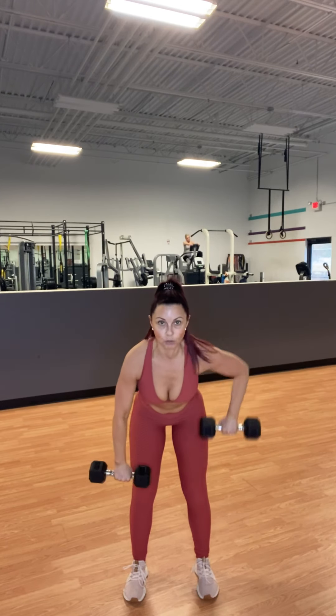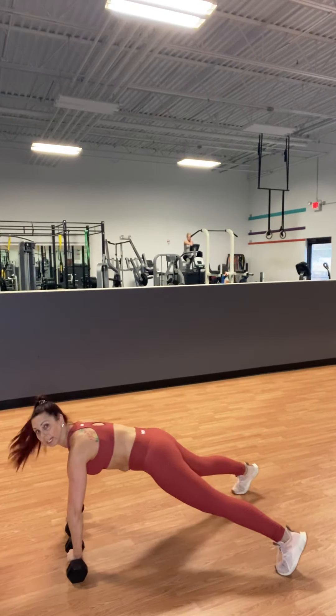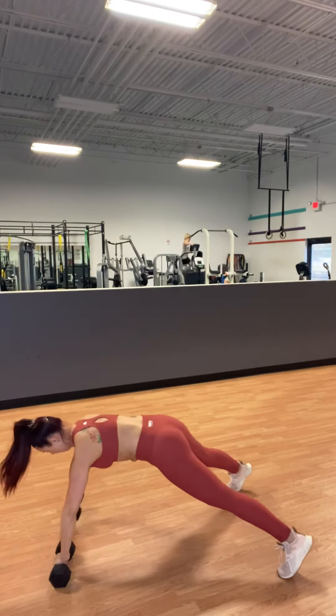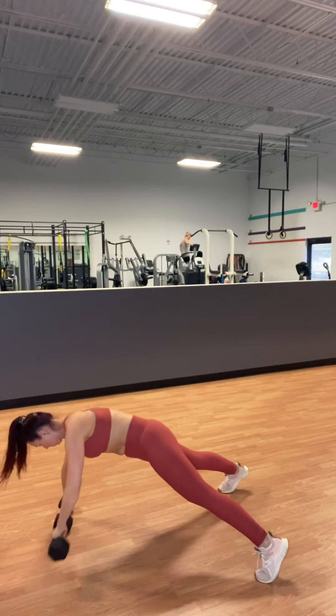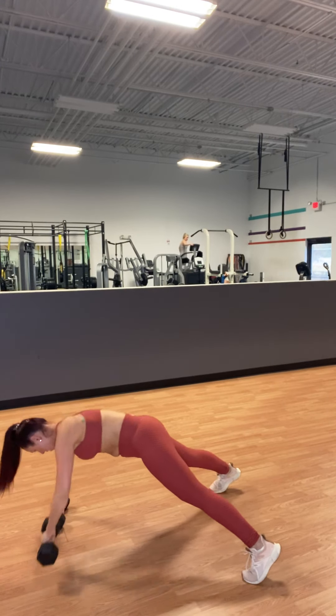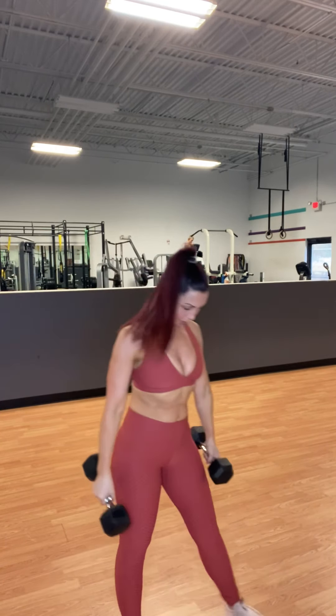Then we have plank rear rows. When you're doing your row, palms face down — rather than a row this way, which we'll do on the next set. In your plank, bring the dumbbell up to your armpit. Core tight. Legs strong. So again, you have your tricep press-ups and then your plank rear rows. Go through that three times.